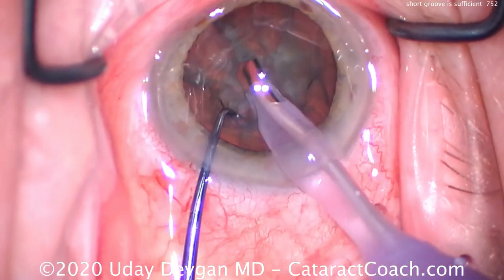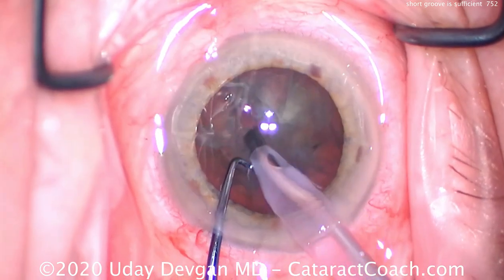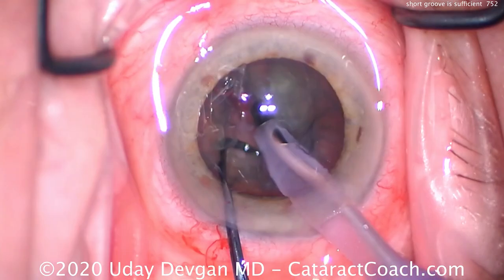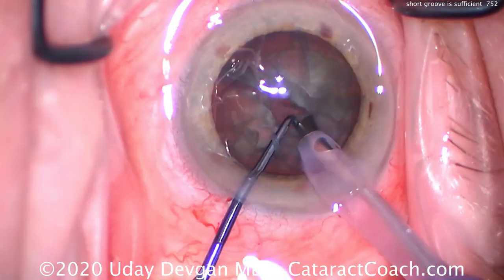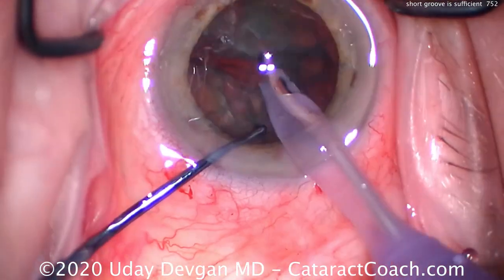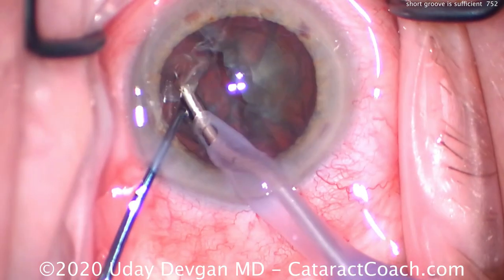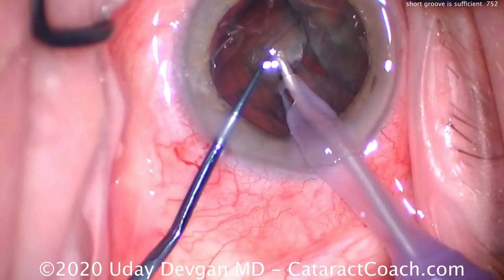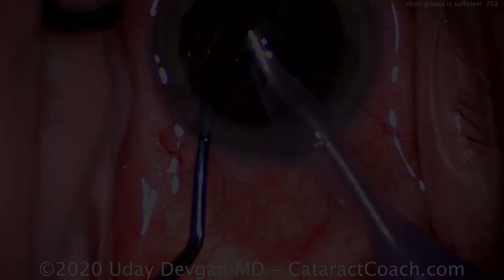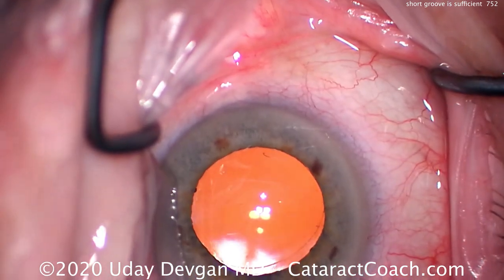Just a couple of strokes — two, three, maybe four strokes is sufficient. That's deep enough once you're in the center of the endonucleus. Now placing both instruments in there deep and spreading apart — once, twice, three, four times — really spreading to propagate the chop all the way through. The crack goes through completely and we have two distinct heminuclear pieces, each of which can now be brought up and further chopped in the stop and chop technique.